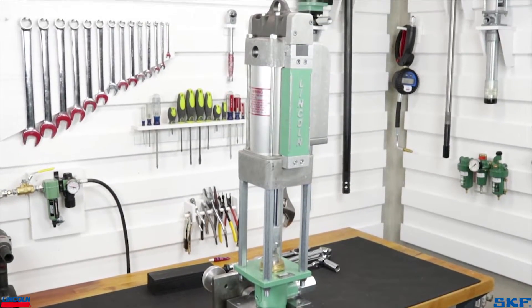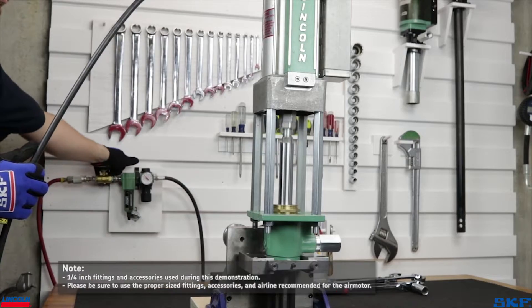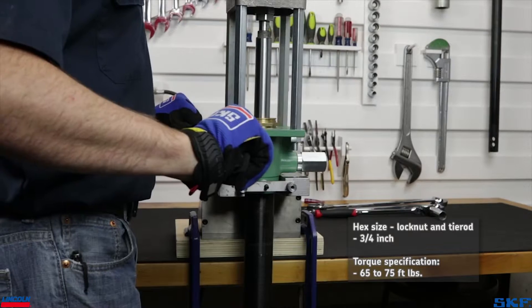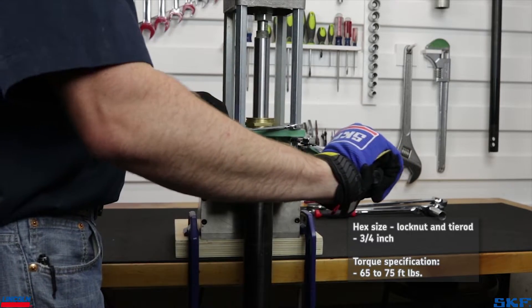We must align the air motor piston rod and pump tube plunger rod next. Allow the air motor to cycle a few strokes, then stop the assembly in the up stroke position. Torque the tie rod nuts to between 65 and 75 foot-pounds.